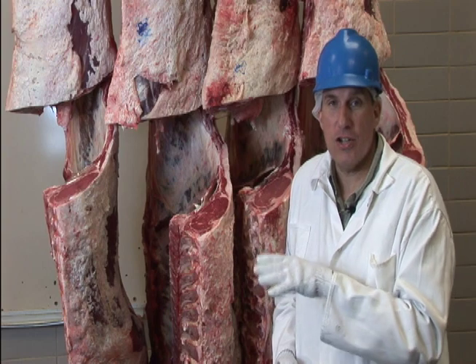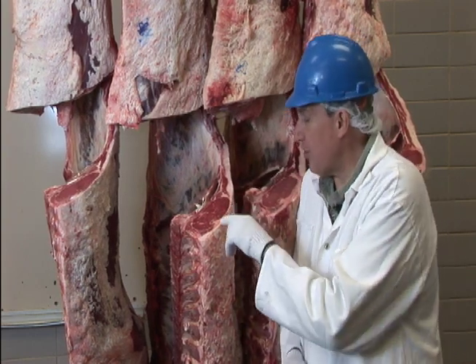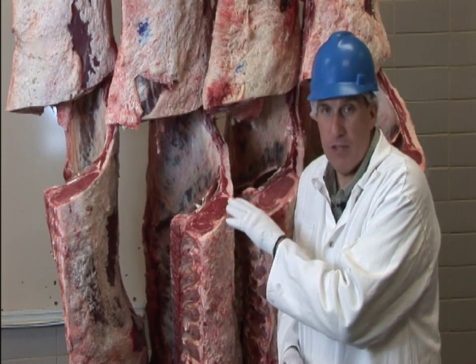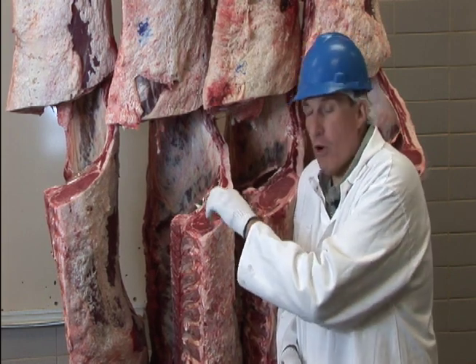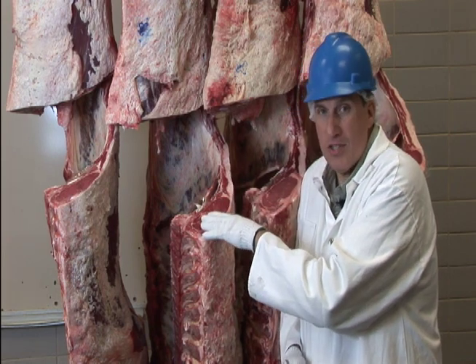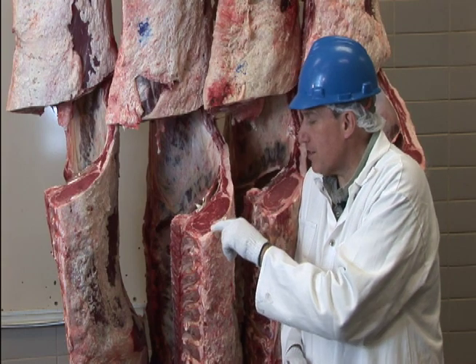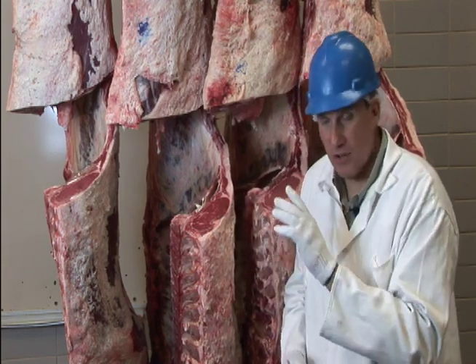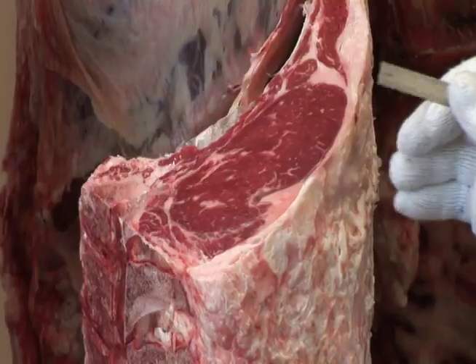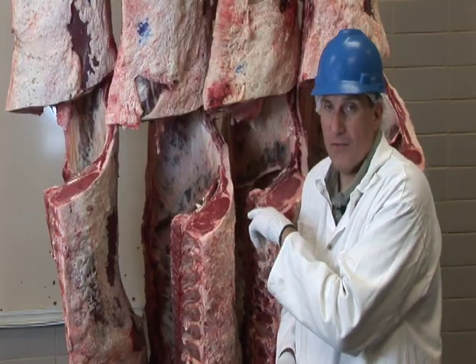How does a grader determine a one from a five? The first step is they're going to look at the fat thickness at the 12th and 13th rib cross section — the same surface we looked at for marbling score in quality grade. We're going to look at the fat thickness measured opposite the ribeye. Research has determined this single measurement is the best single indicator of total carcass fatness.